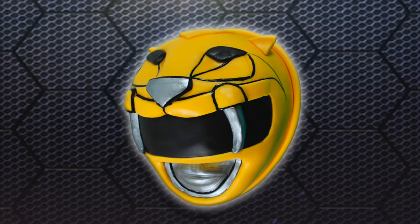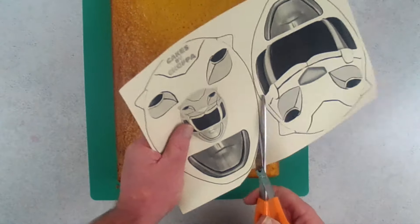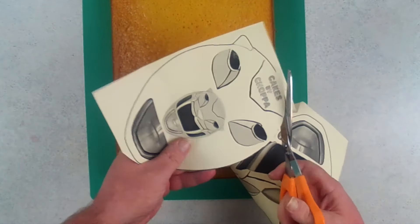Here you go, buddy. Here is your Power Ranger cake — I've chosen the yellow one — and stay tuned for more to come because I think I'm gonna do all five.